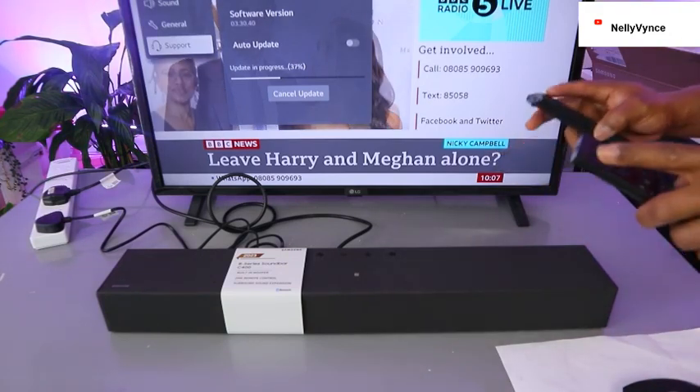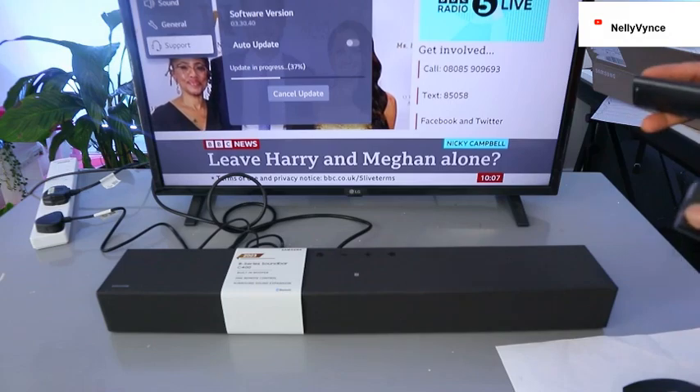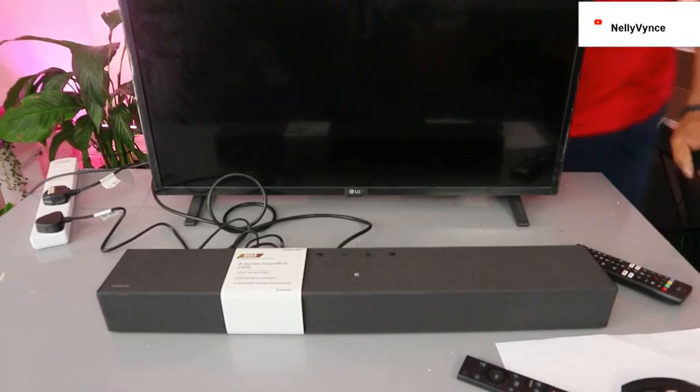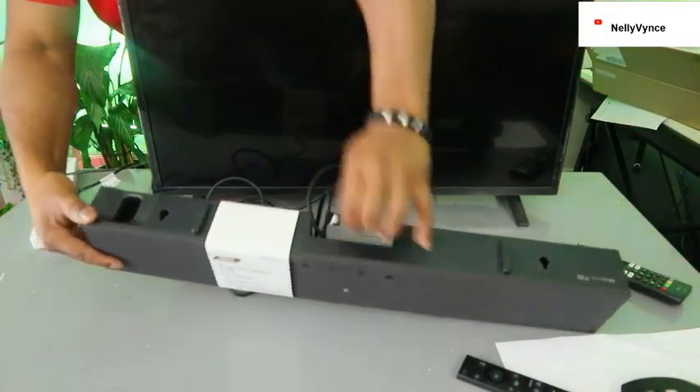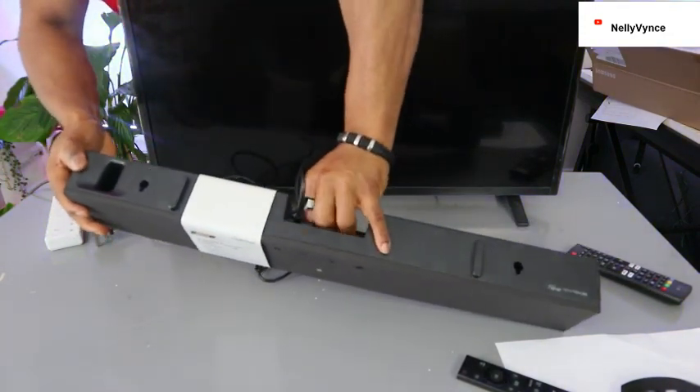Now we want to show you how to connect this to your TV via Bluetooth. To do this, we need to switch the soundbar off, unplug it, and remove the optical cable.